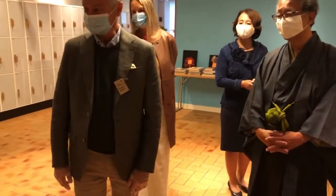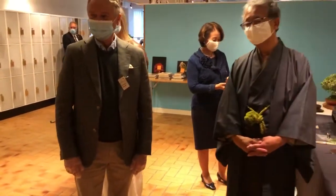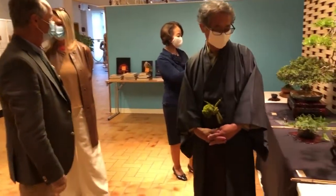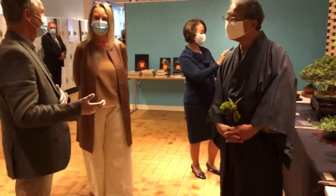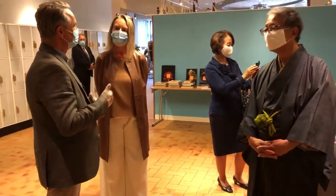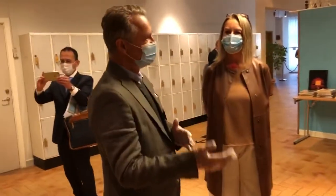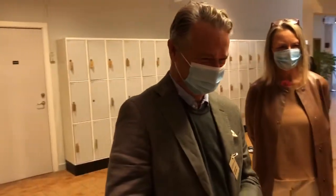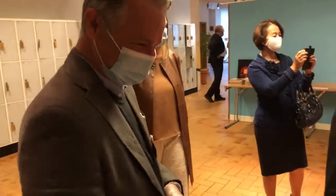That looks very old. Yeah, it's not so old, but it looks old. Here, in contrast to humans, you get good points for looking old. Okay, good points — there is a favour, just like with people. These roots.